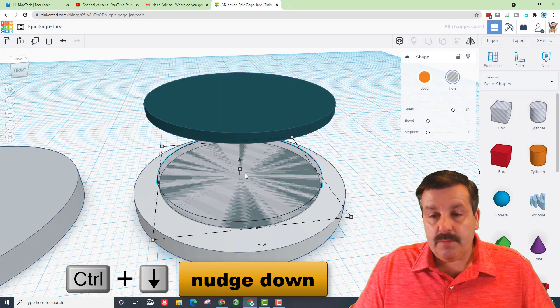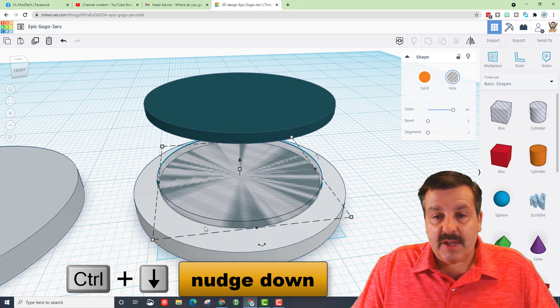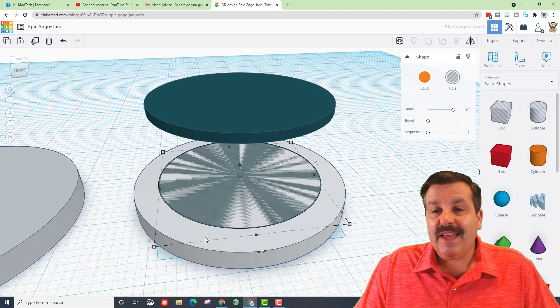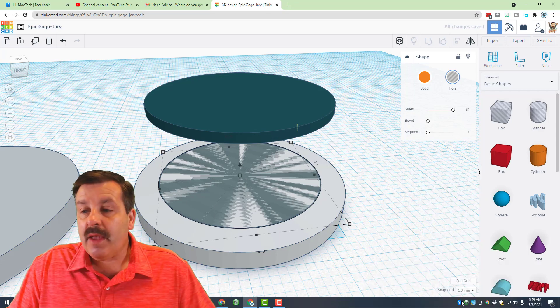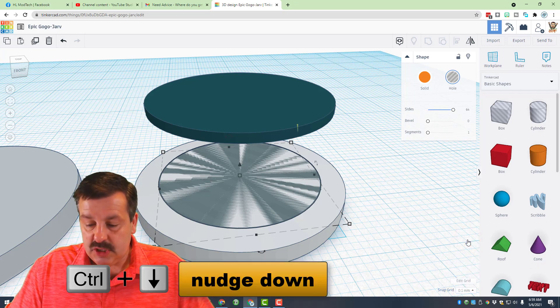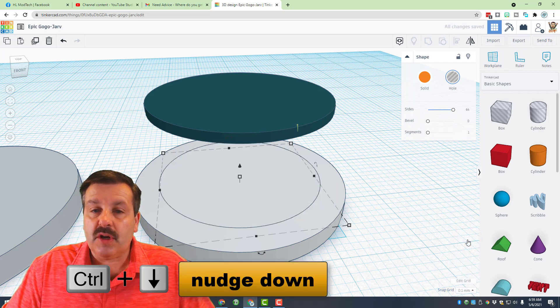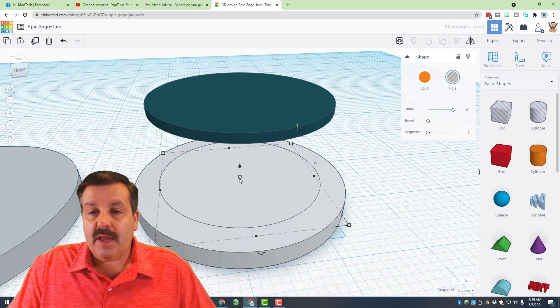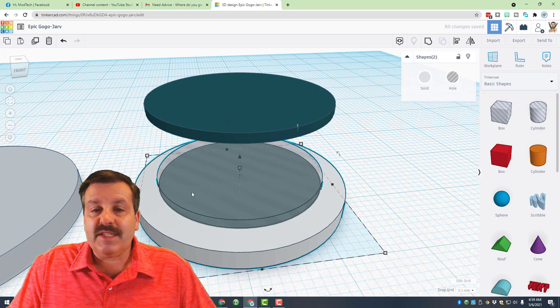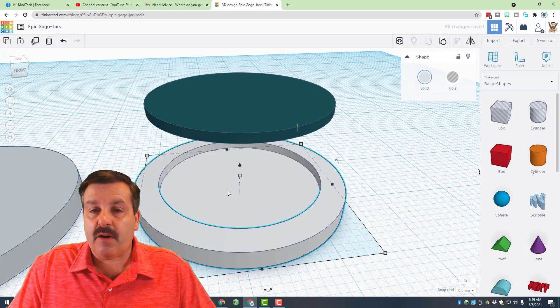Make sure this one fits that ridge — which it does. Press Ctrl+Down and it sinks in to the exact right depth. I want it a little lower, so I'll turn on the 0.1 nudge and go down two clicks, then stretch it up so it pokes out. When we select those two and group them, we've got that awesome hole — one of my favorite parts.